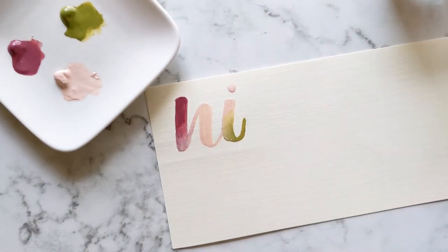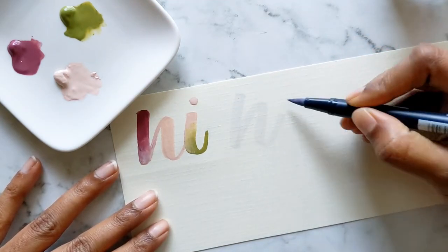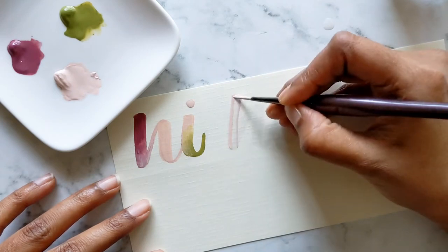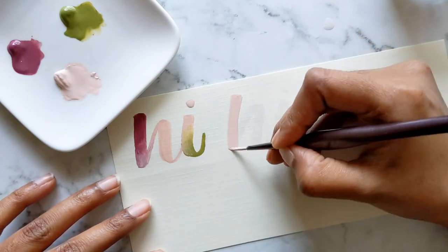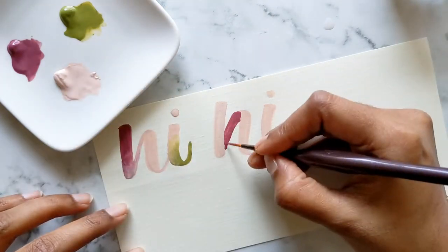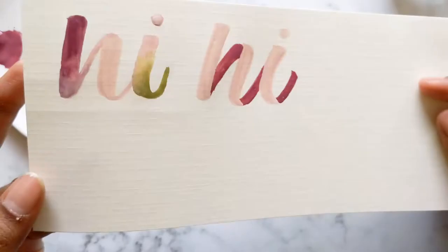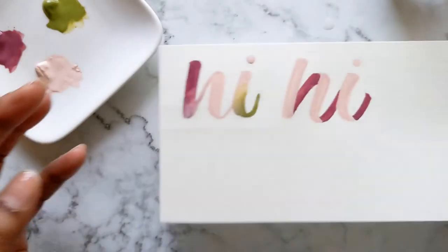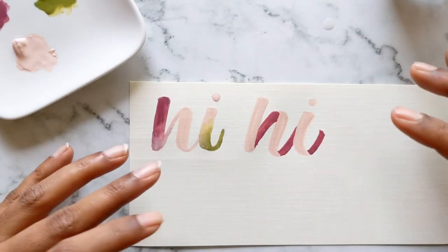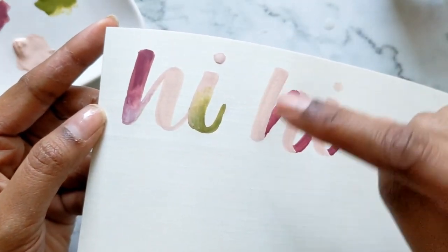Let me know in the comments what you think about the blending. Let's try a ribbon letter instead — if you're not a fan of blending gouache, ribbon letters mean you don't have to blend at all. It looks very pretty, honestly — I didn't expect it to look this good. I think I like the ribbon letters more; they have a very nice definitive look. After the blends dried, they looked quite streaky.